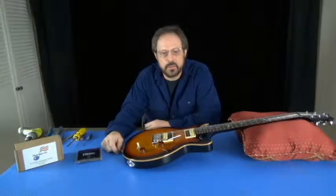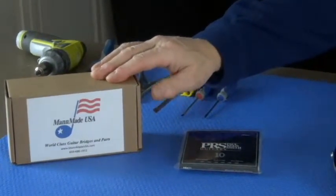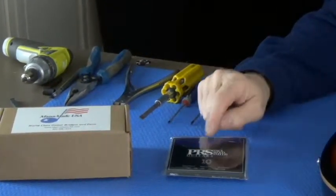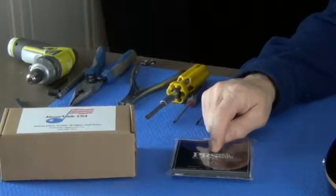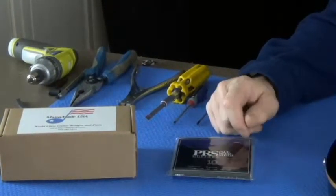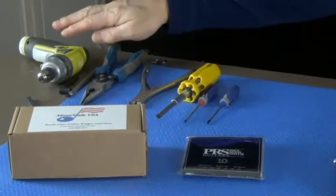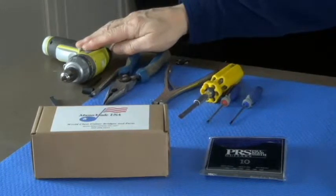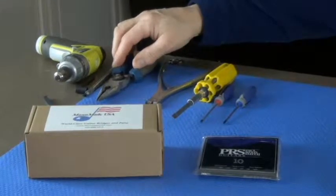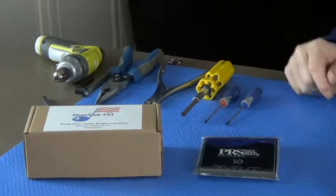Things you're going to need for this installation: a new bridge from Mann Made USA — this particular one is a 2000 NOS which will fit the PRS guitar — and a new set of strings. I'm going to use 10s on this guitar because I've already changed the nut to a USA-made PRS nut, which is the same nut found on all their core model guitars. We'll need a power driver (optional), needle nose pliers, and a set of screwdrivers — possibly two small ones.